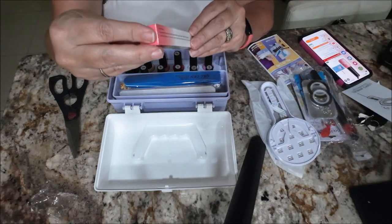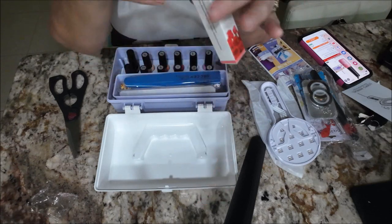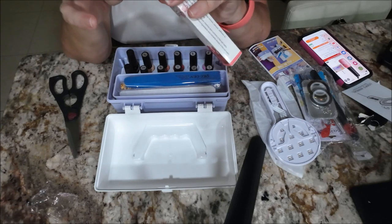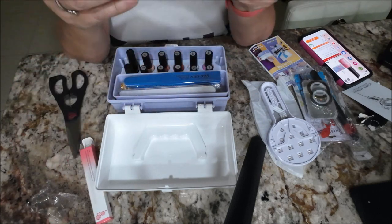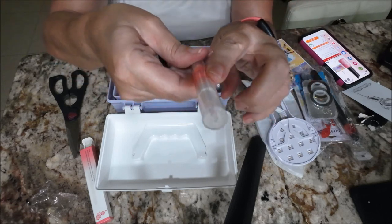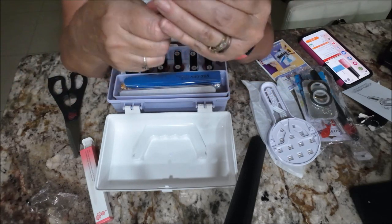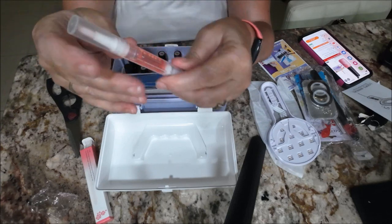And what do we have — cuticle oil! So the oil is on this side and you use this end for your cuticles right there. I think — we'll have to figure it out.